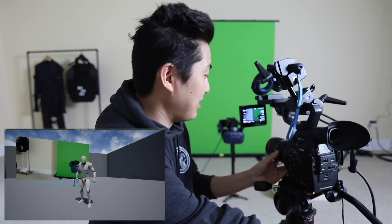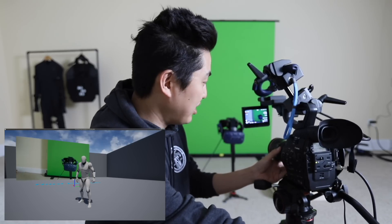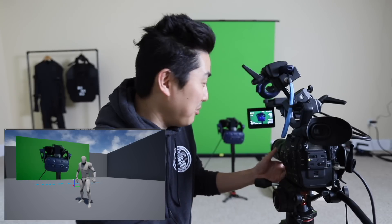You can see that this is a live feed from the Canon C300 being piped directly into Unreal Engine. That's a first for me. That's pretty cool.